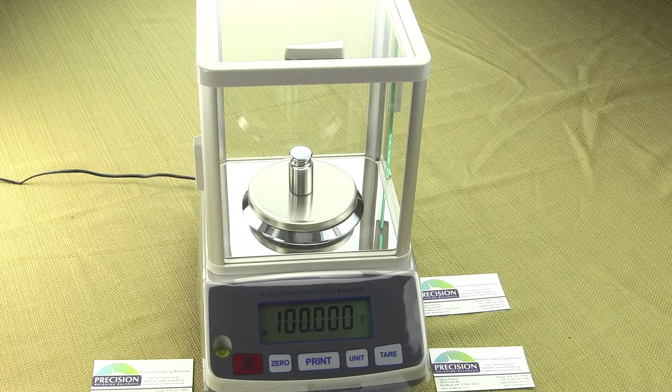There are three versions in the milligram series. The first is the EPB103, which is 100 grams by a milligram. Then there's the 203, which is 200 grams by a milligram. And the final model is the 303, which is 300 grams by a milligram. These models are a perfect alternative to someone looking to replace one of the Aculab VIC-123s or 303s, or the Sartorius AY series — the AY-123 or AY-303.